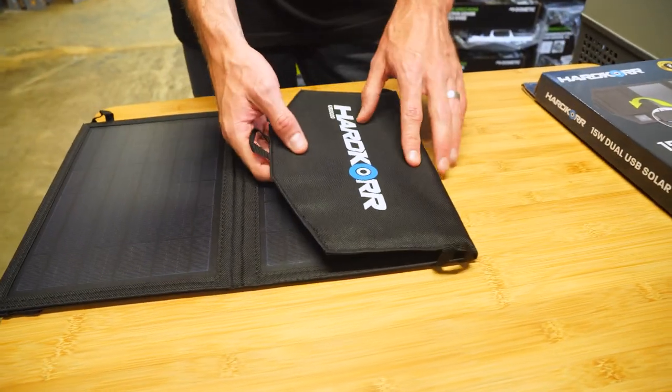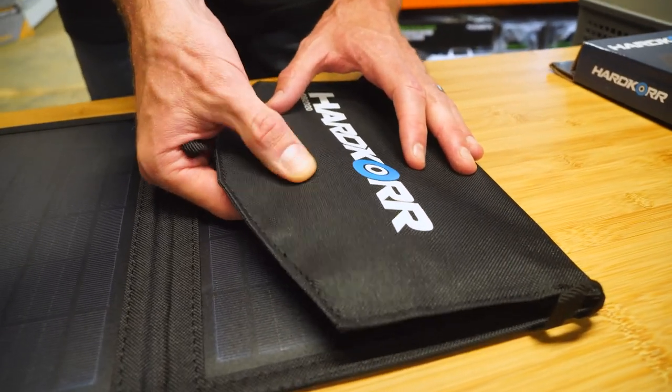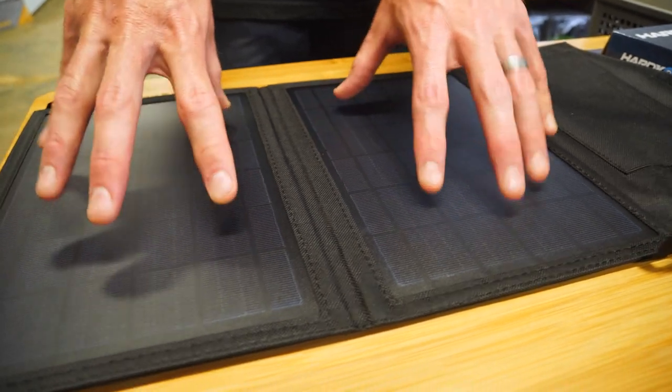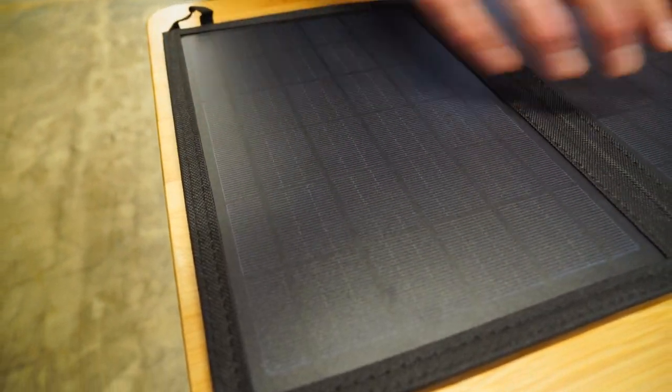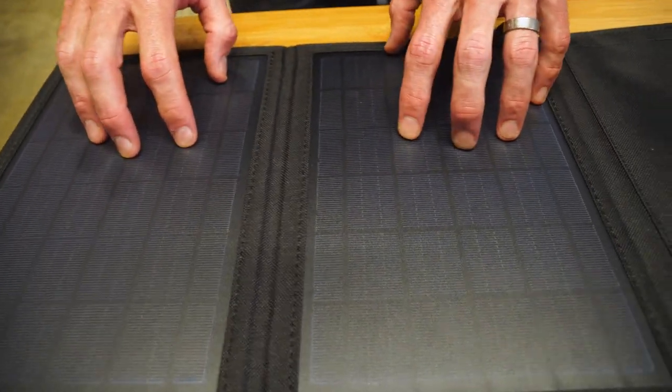With regards to what it's made of, this is a durable synthetic on the outside — they don't specify denier, but it is a really heavy denier fabric. And you've got two panels here that are grade A monocrystalline silicon, really good quality panels and really good quality materials that Hardcore use.